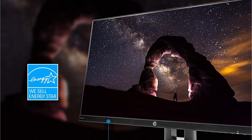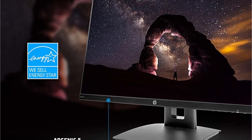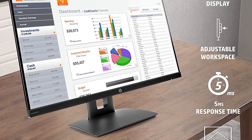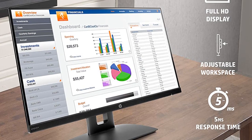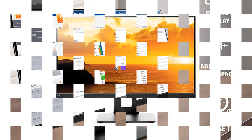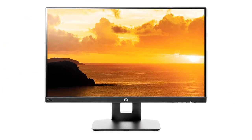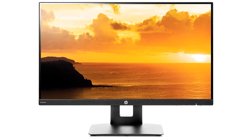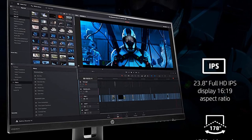With a response time of 5ms and a refresh rate of 60Hz, the VH240a is not intended for high-intensity graphical applications like video editing or gaming, but it does have great color reproduction and contrast for its price. For musicians looking for a straightforward dual monitor setup with aspect ratio flexibility, a pair of VH240a displays will set them up with more screen space for a lower total price than many ultrawide monitors.